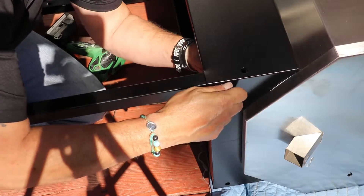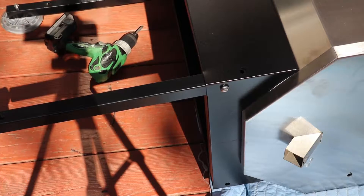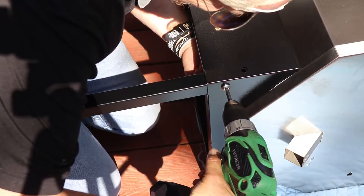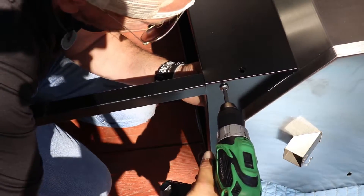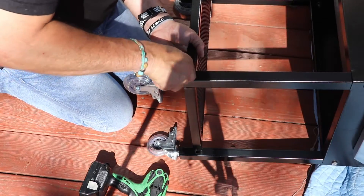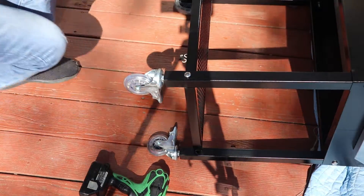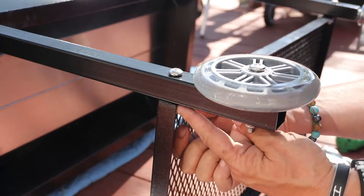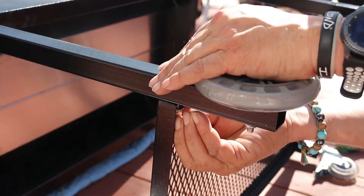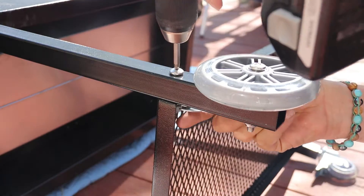It basically comes three-quarters together and you just have to add the finishing touches. And there you go! This is the bottom tray — again, it's basically four bolts that hold it in place. You'll do the four legs but not tighten them all the way, then install the bottom tray, and then tighten it all up.